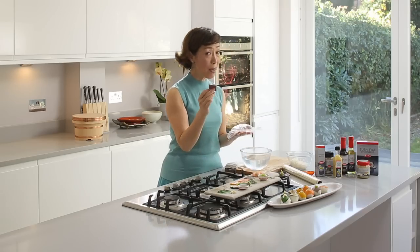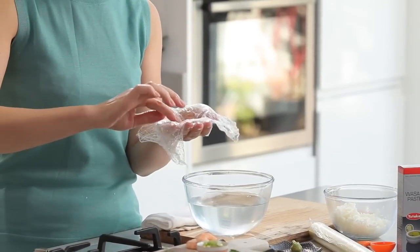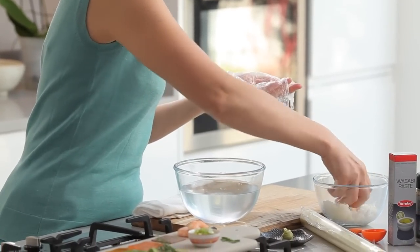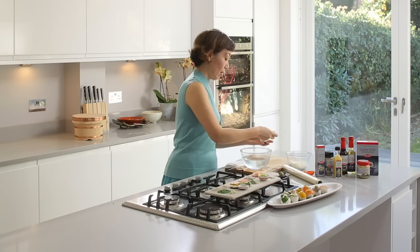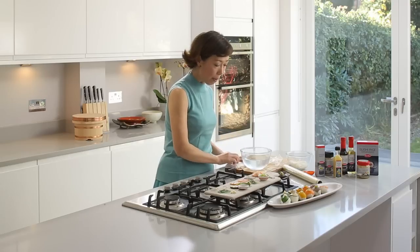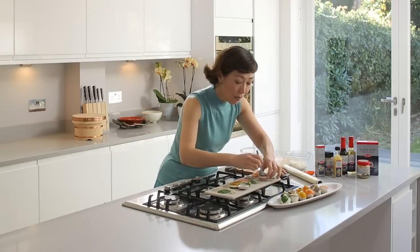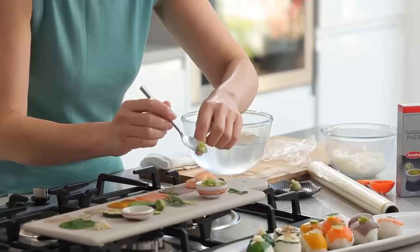Here's roast beef. So if you have any leftover roast beef — Sunday roast on Monday — you can have sushi with this. It's actually surprisingly refreshing. A little amount of wasabi. Rice on top. Take it out. Now, what I'm garnishing the roast beef with is slightly unusual.